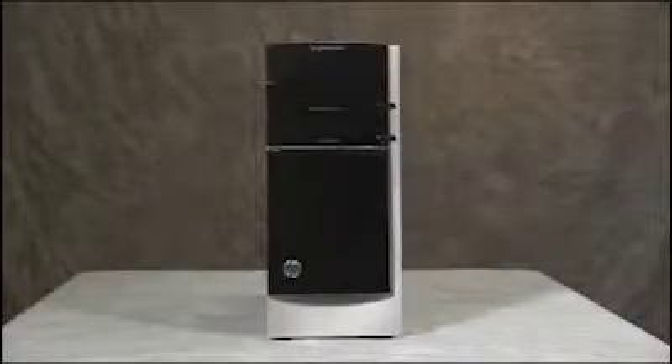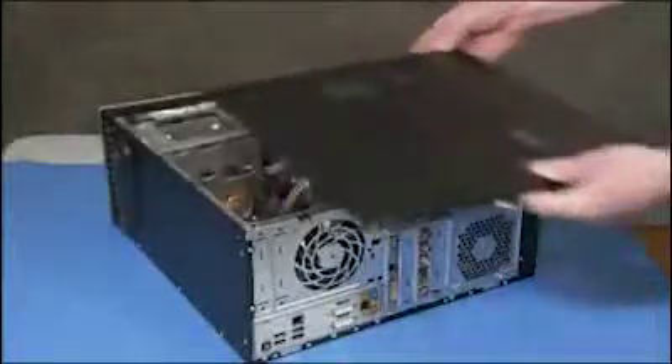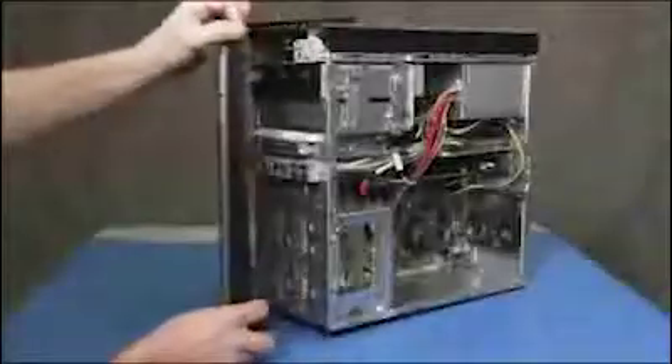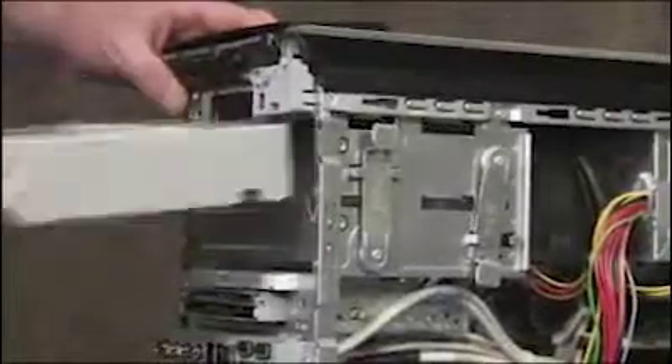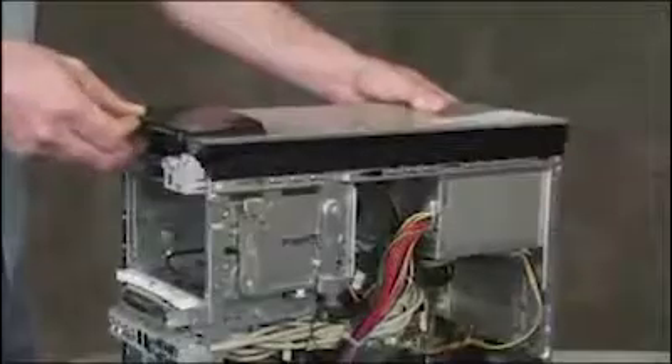To remove the wireless LAN antennas, first remove the access panel, the front bezel, the upper optical drive, and the top bezel.